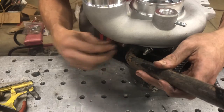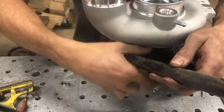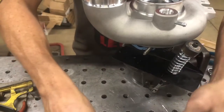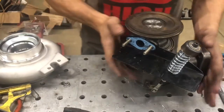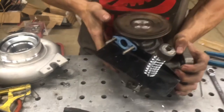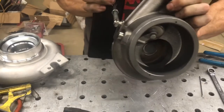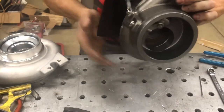If you want to see what it looks like with the compressor cover off, once that goes on and we have an actuator on the back side, this all stays in place once it's tightened up.